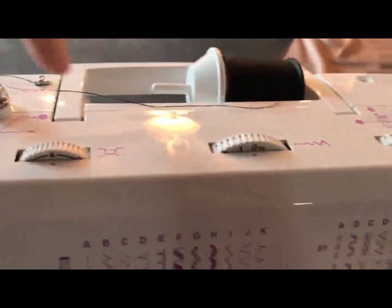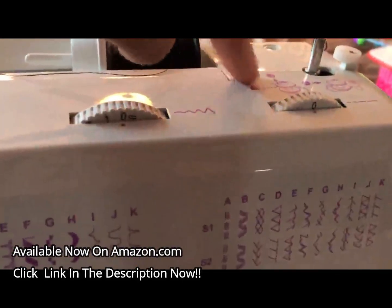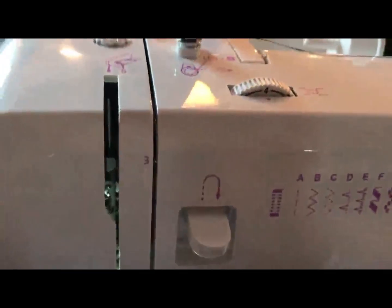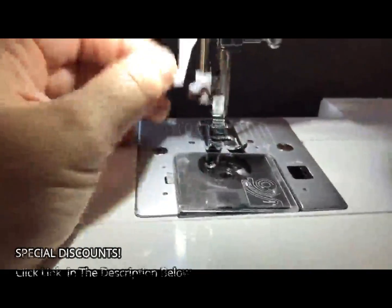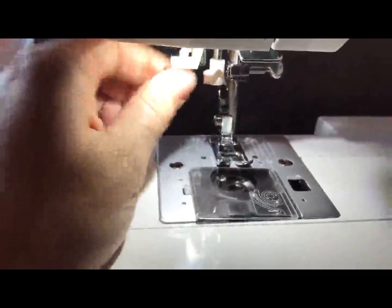It shows you step one for threading your bobbin — wrapping the thread around here, placing your bobbin on, pushing it to the side. Same with threading your needle: step one, two, three, goes back around, four, five, six, seven. It also has an automatic needle threader down here, which I need to practice more using because I haven't really perfected using that.